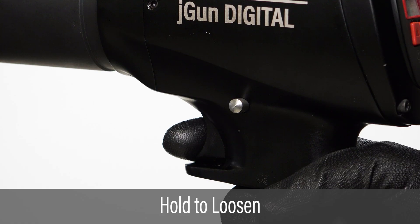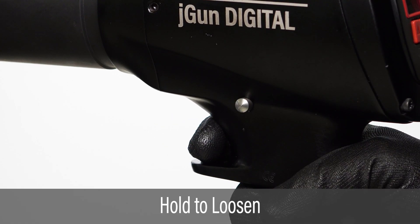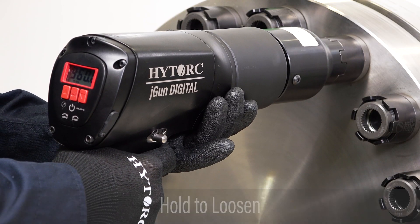To loosen a nut, slide the directional switch to the right while pulling the trigger and hold until loose. Remove the tool to complete the operation.